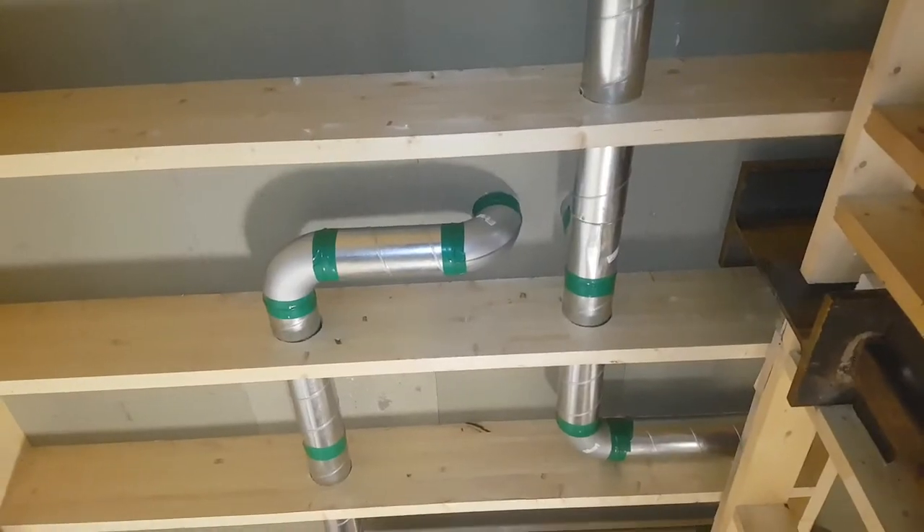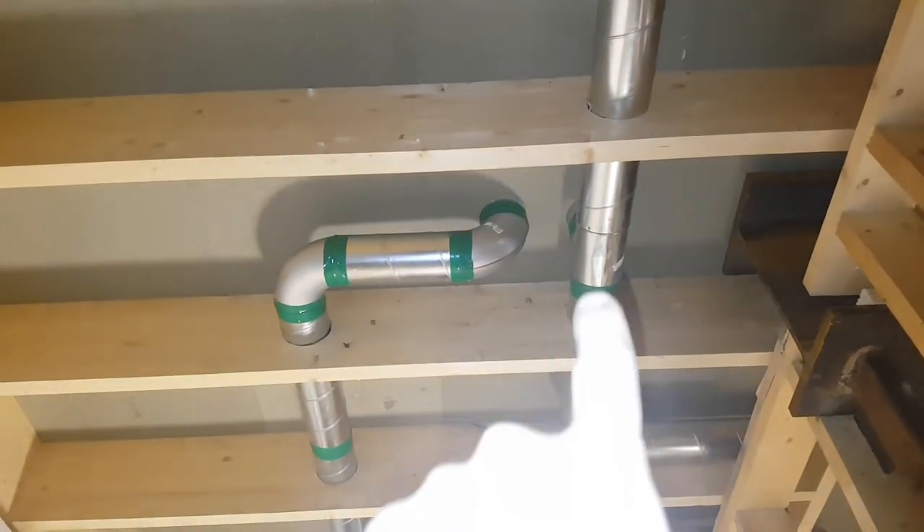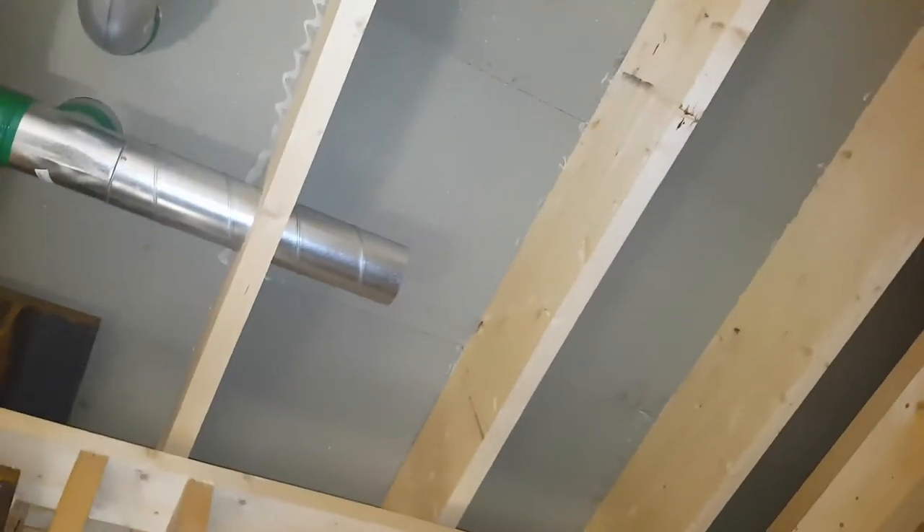So we're done with the basement action. Right there is the exhaust air and that's the fresh air. The exhaust air is coming from the bathroom, and the other end of this guy goes into the bathroom. Exhaust from bathrooms and the kitchen, and then that's fresh air right there — and also one spot right there.